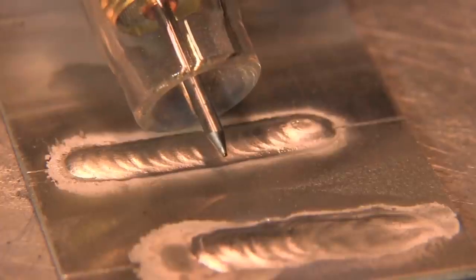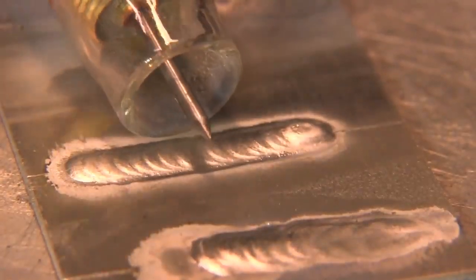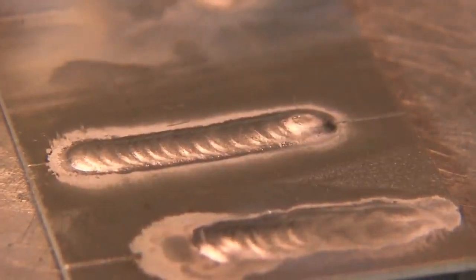This puddle forms almost right away. I've got it set at about 70 or 75 amps. You can see I'm maintaining a nice taper on the electrode. It's a nice stable arc and it barely rounded on the tip. That's a benefit of the newer inverter machines.